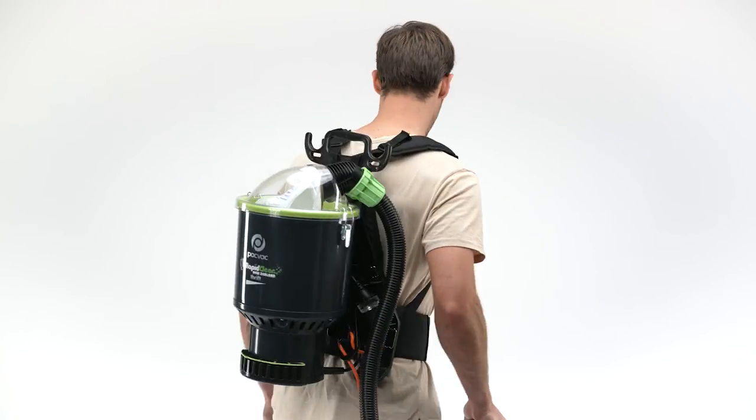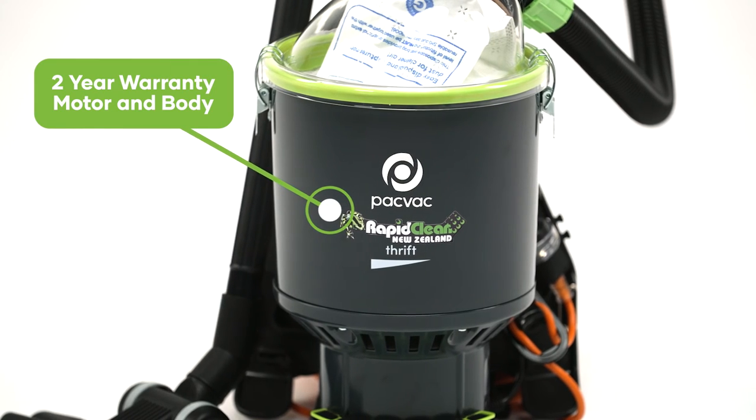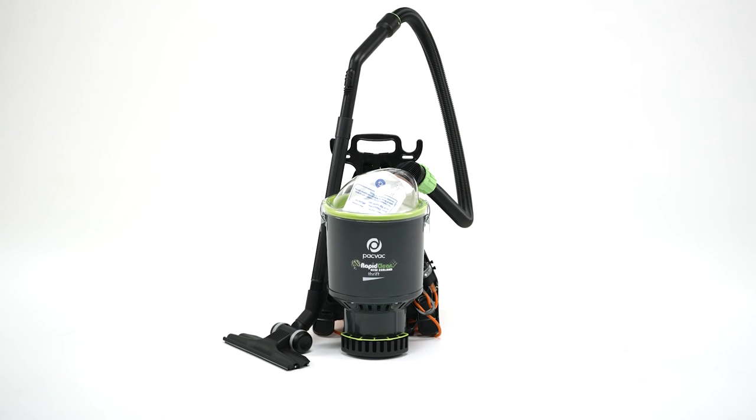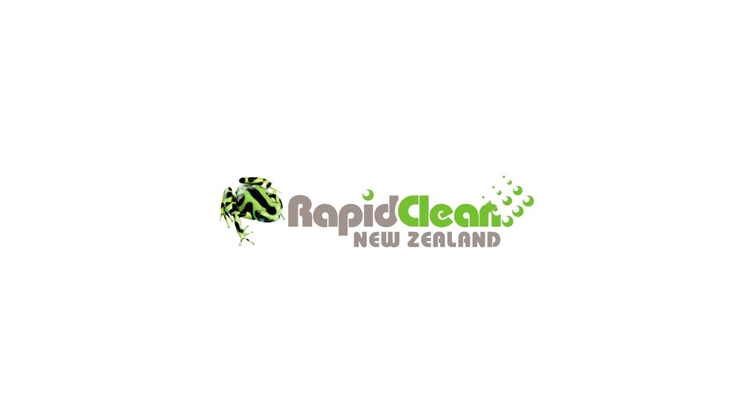The RapidClean backpack vacuum is built to last and comes with a two year warranty on the motor and body, giving you peace of mind when you make your purchase from any RapidClean store throughout New Zealand. Contact your local RapidClean store where our friendly staff will be happy to be of service.